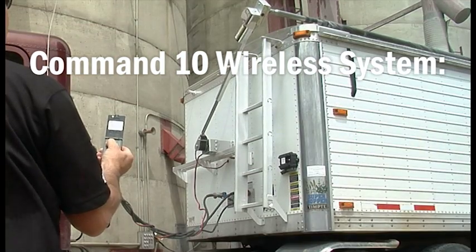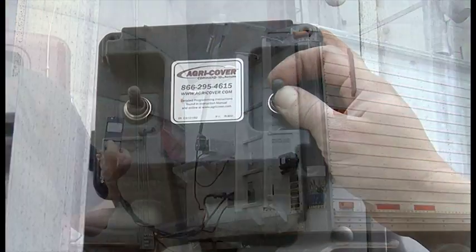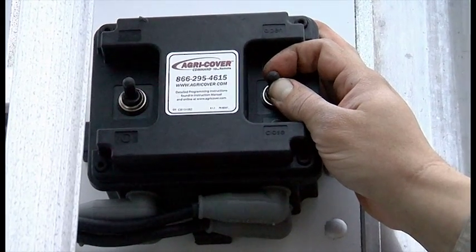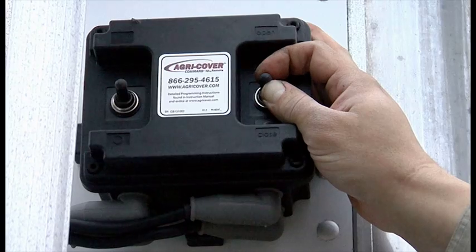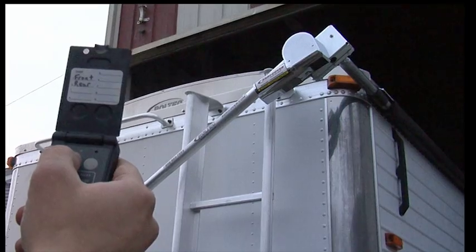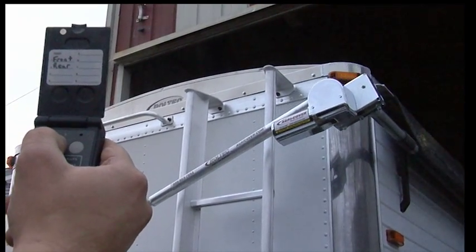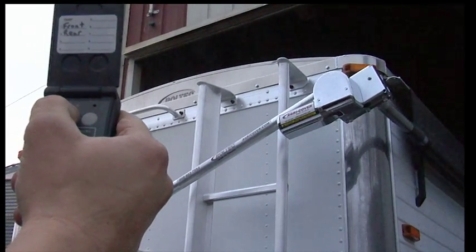Command 10 wireless system. Simple to program. Easy to use. The Command 10 wireless system gives you a weatherproof receiver with a glove-friendly toggle switch that you can operate right from the trailer, and a handheld remote which you can operate from more than 100 feet away without interference with other electronic devices.